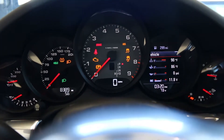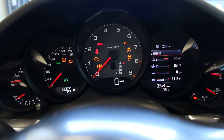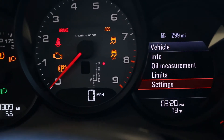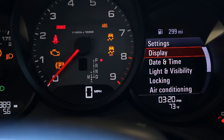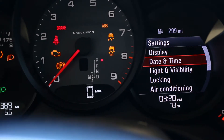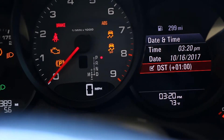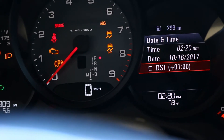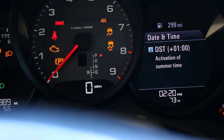So first of all, go to the vehicle screen, then dig in, click down to settings, then click forward again to date and time display, click forward again, scroll down to DST, and just check and uncheck the box. Now you're back to standard time.